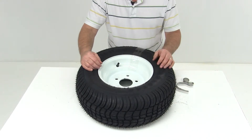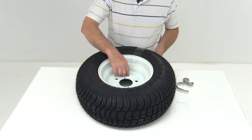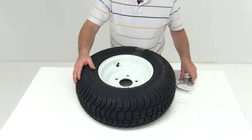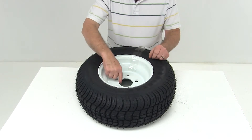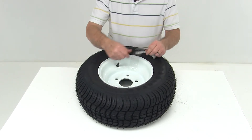This wheel has a capacity of 1,650 pounds and uses a wheel bolt size of half-inch by 20. Another critical measurement is the pilot hole diameter, which is the large center hole that will fit over the hub on your trailer.